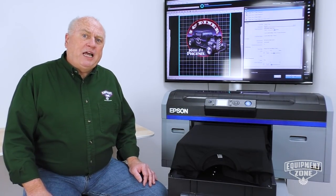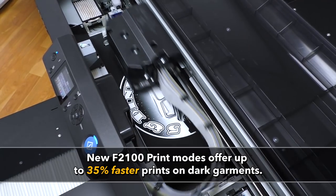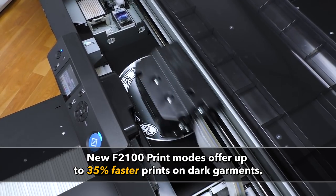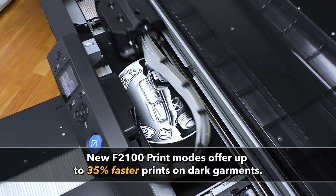Now that we've demonstrated printing a white shirt, let's print a black shirt. Print time with the F2100 can be 35% faster than the F2000 and comparable with the fastest machines on the market.